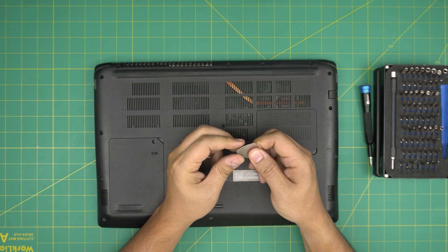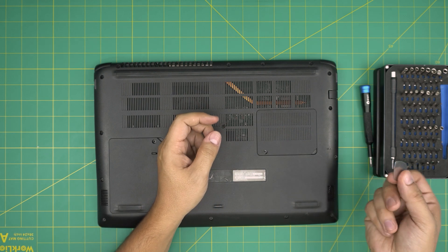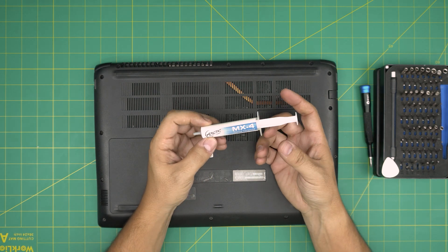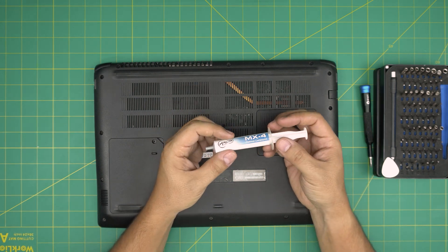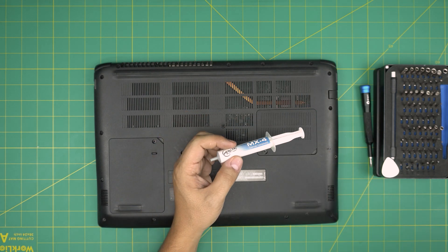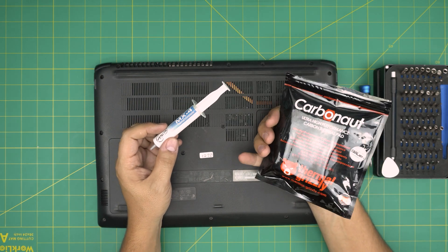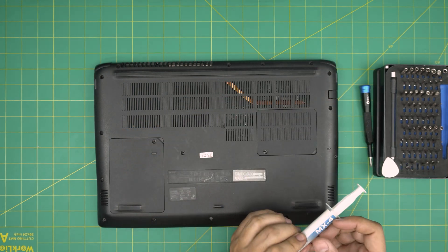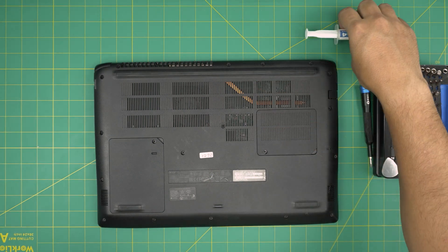0.3 millimeter metallic guitar picks are really durable and will not scratch. For thermal paste, I'll be using Arctic MX-4. You can use Arctic MX-5, or if you want to go all out, the best on the market is Thermal Grizzly Kryonaut. I'll leave the link in the video description. In this case we're going to be using Arctic MX-4.